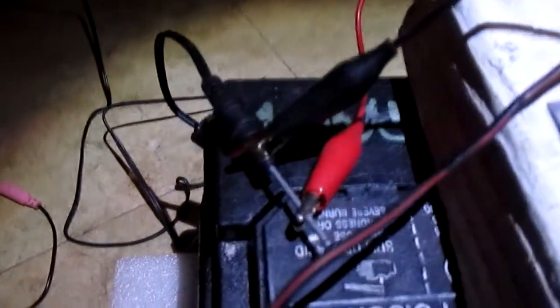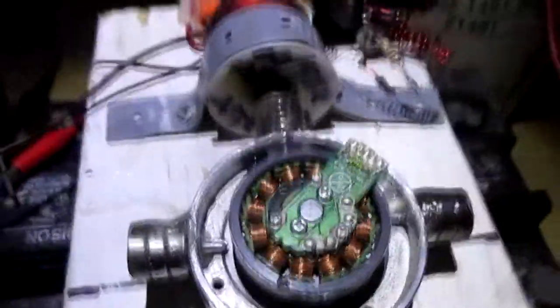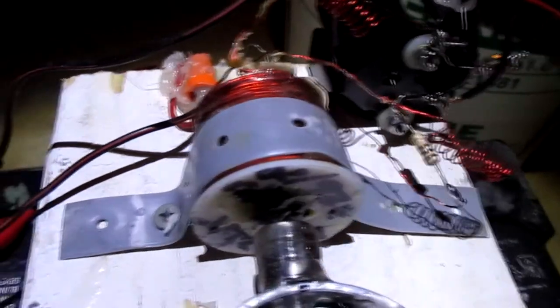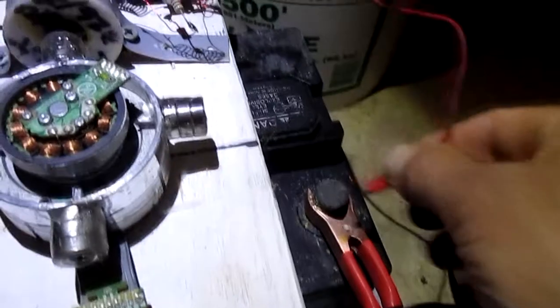Here you have a 12-volt DC power supply powering the Bedini-SG oscillator. All magnets are north-facing out. That's the north end of the core. It has 255 turns. The power winding is gauge 20, and the trigger winding is 26 gauge. There's a 100-ohm resistor to the base. It's charging a battery.